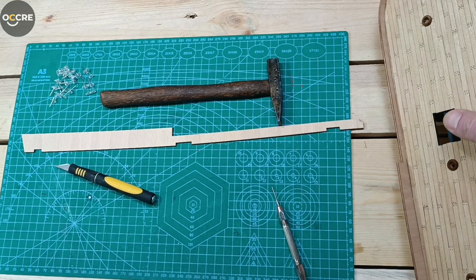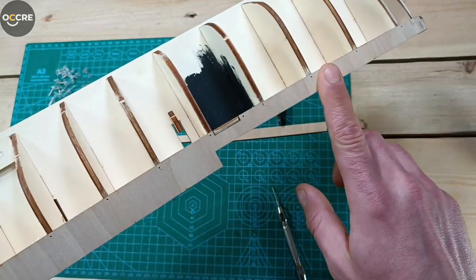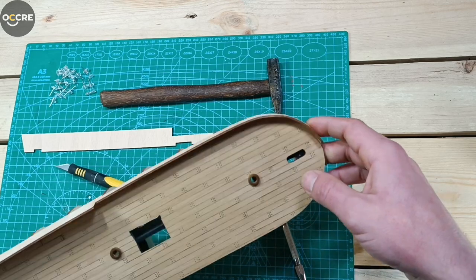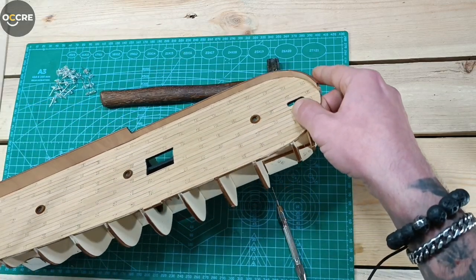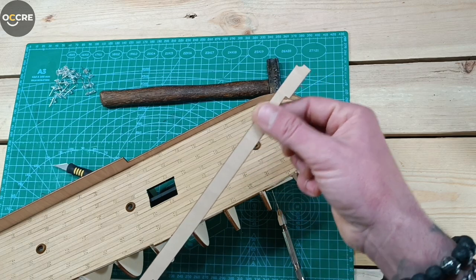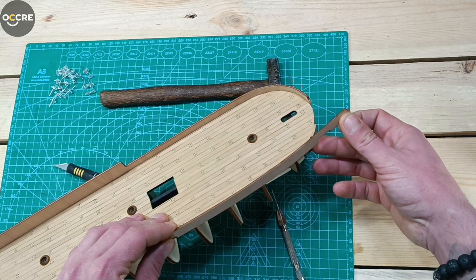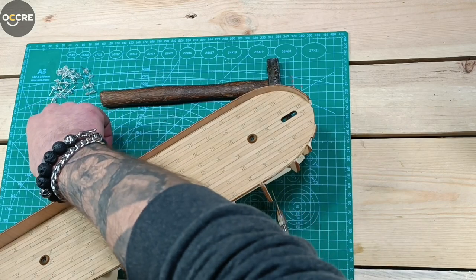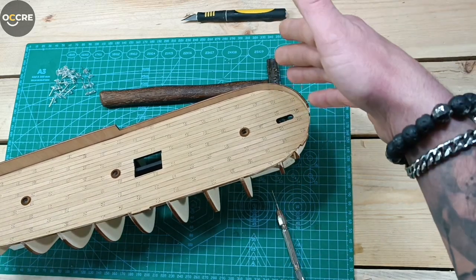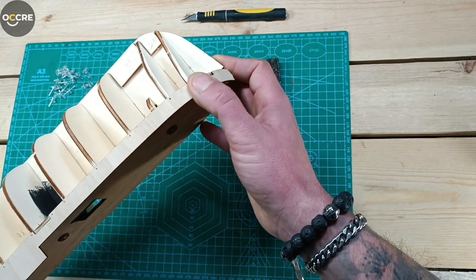Welcome back, this is Home Harbor Roma. We're starting our video about the bulwarks. I already glued one bulwark, and I'll explain the really dumb thing I did. I wanted to see how the bulwark matched with the pieces, so I took it with no water just as it came with the kit. I thought it was really flexible because it looks flexible, and I tried to fit it - and I just broke it. So I glued it without water.